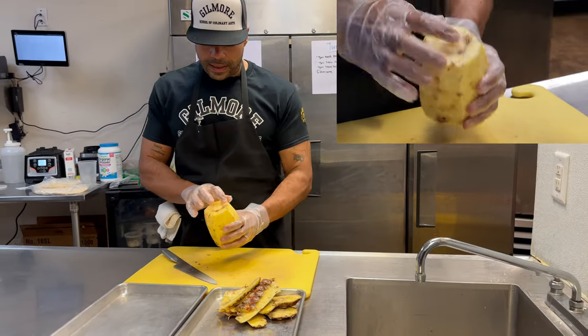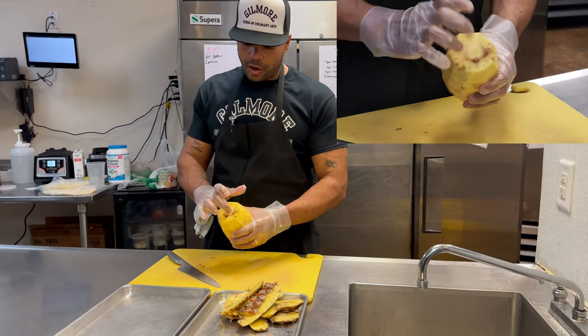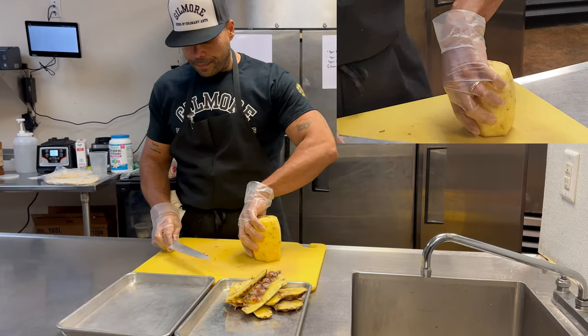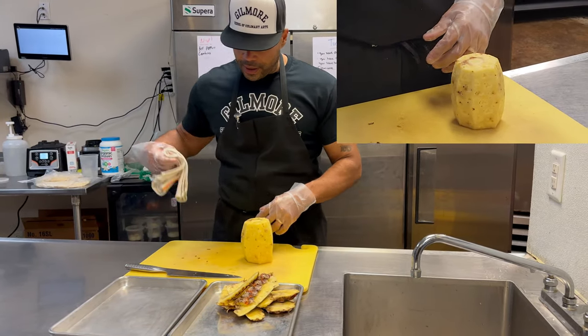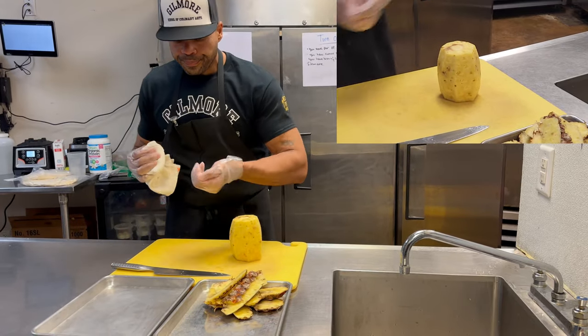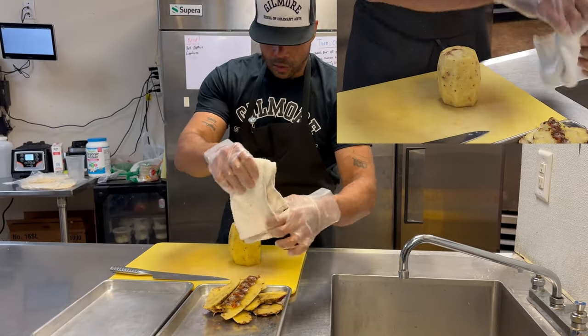Not all pineapples are going to be perfect. This one has some discoloration at the core, right outside the core. It's still edible pineapple, but as you start to break it down, just cut around that part and we'll get right back to work.